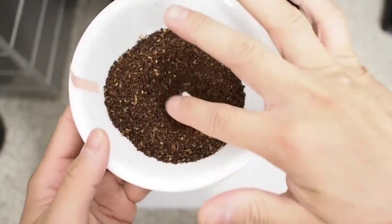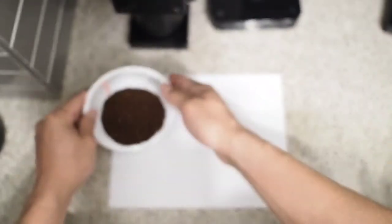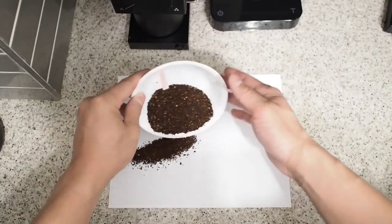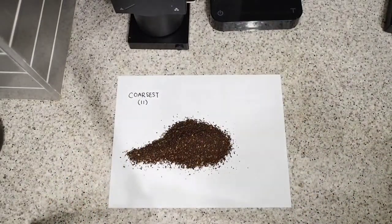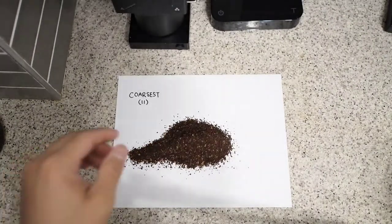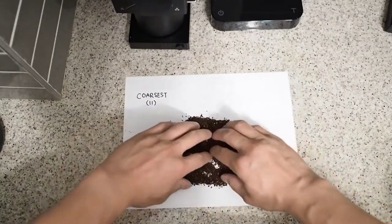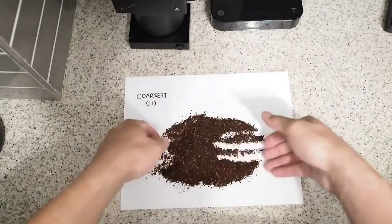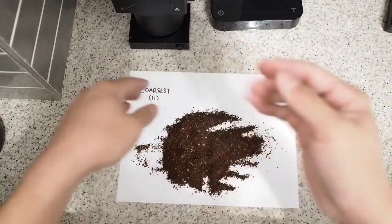The coarse grind looks very uniform with very few fines to my eyes, and this is pretty impressive. Not a lot of grinders can do this, especially not the inexpensive ones — not that this grinder is inexpensive — but it impressed me nonetheless. So if you like to do French press or cold brew, this is a good grinder to consider.